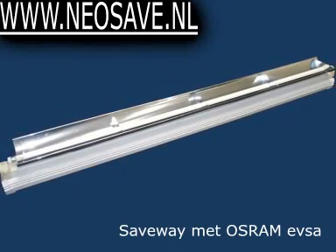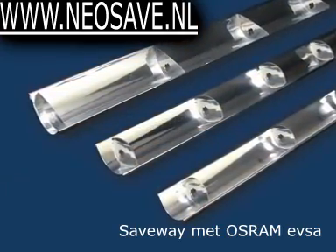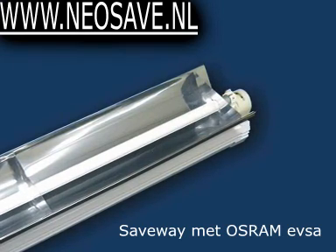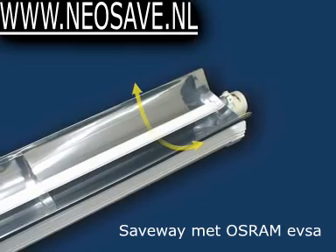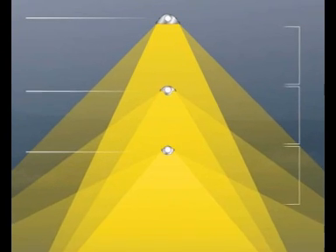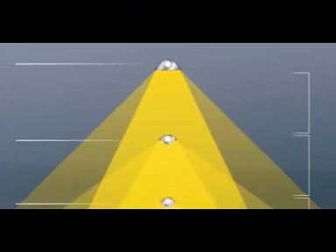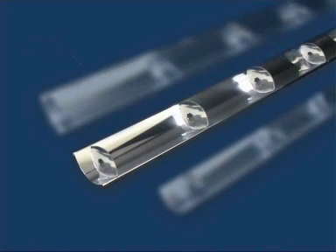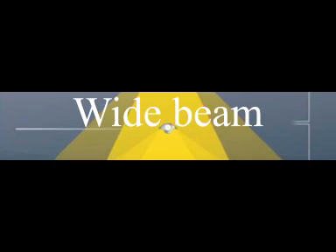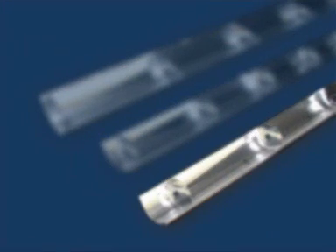Thirdly, the converter has been designed in such a way that it provides the option of installing any of three different types of reflectors in order to achieve even higher energy savings or luminance levels, while also providing light beam rotation: narrow beam, wide beam, and wider beam.